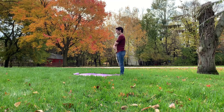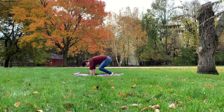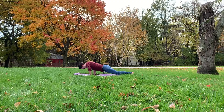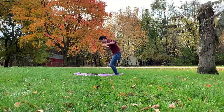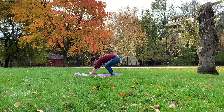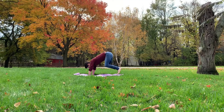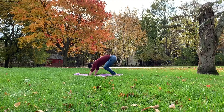All right. Here we go. One, two, three, four, five, six, seven, oh goodness gracious, eight, nine, last one, ten.